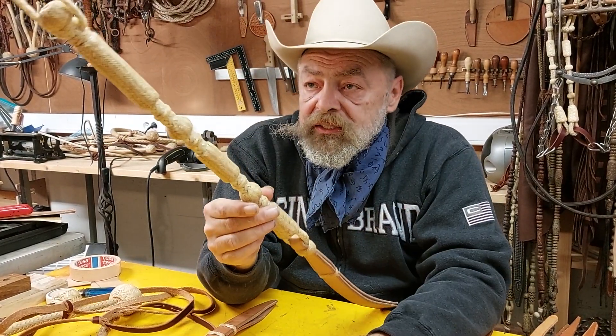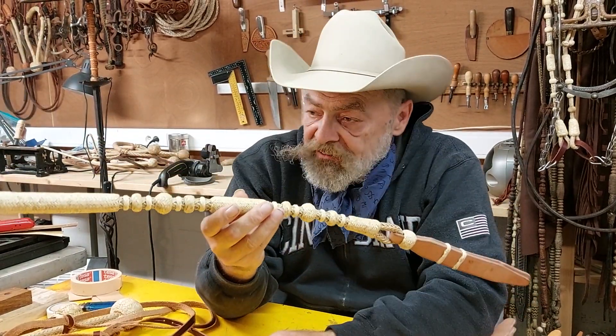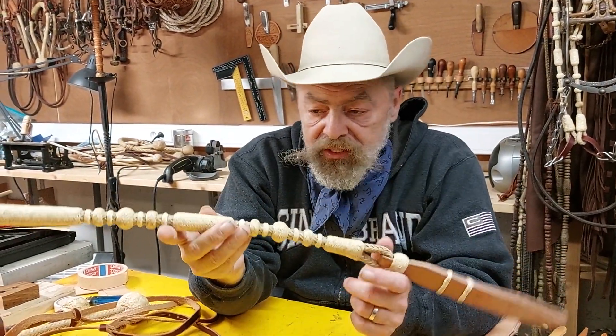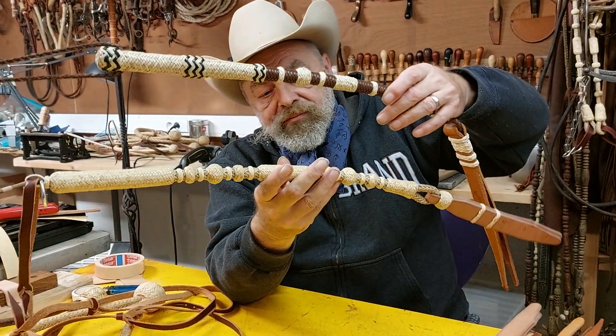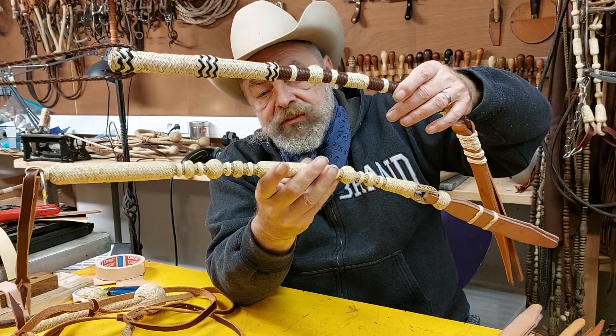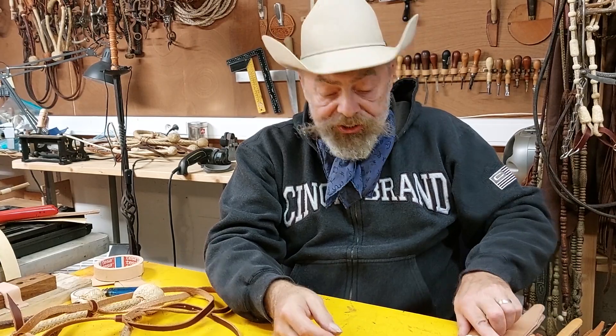This one I did earlier in the year, and this is the last one I finished a couple of weeks ago. Night and day difference — both in execution, design, button work, and straightness.